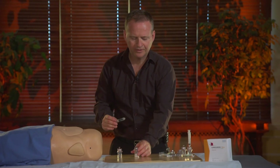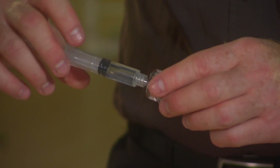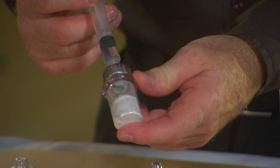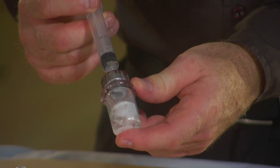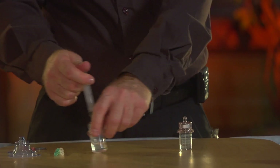I'm going to use the second vial that contains the powder and attach it to the syringe, and I will dissolve the powder using the solvent. I need to swirl it very gently to avoid the formation of foam, but small bubbles are accepted.